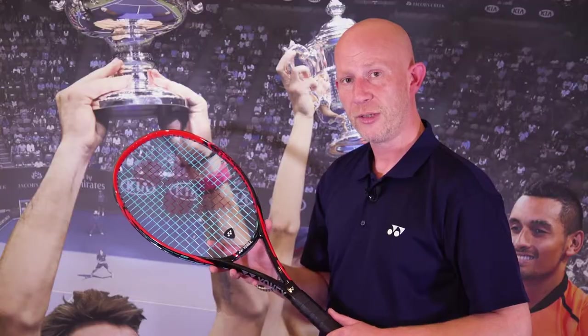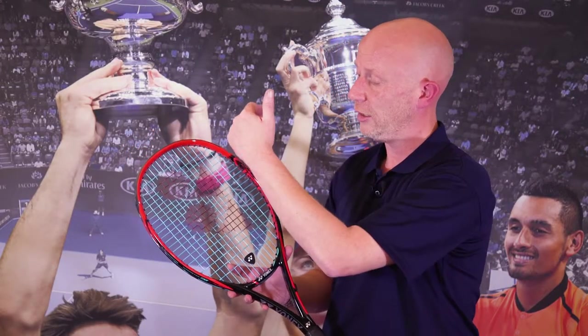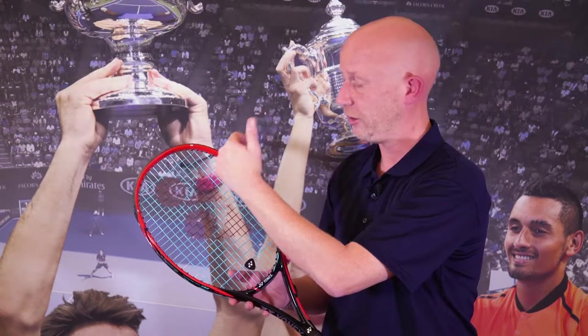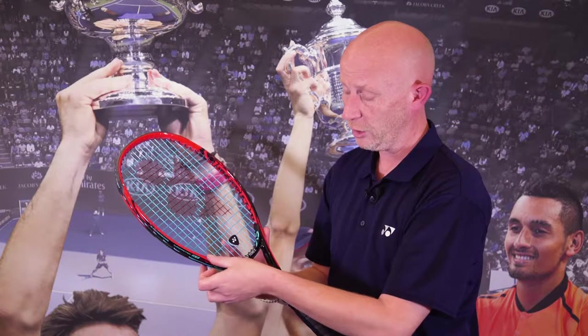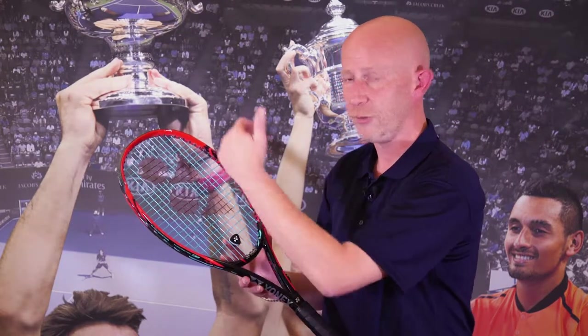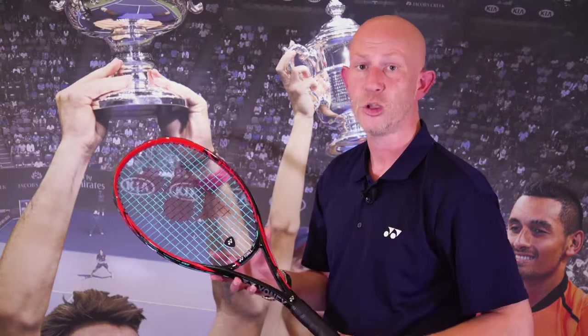The Yonex V-Core SV98 has an SV frame. This is a mix of the flexibility of the Nanometric XT in the top with the new frame shape across the throat here, which increases torsional stability. The two things together give you spin but also give you the maximum amount of power on that spin shot.